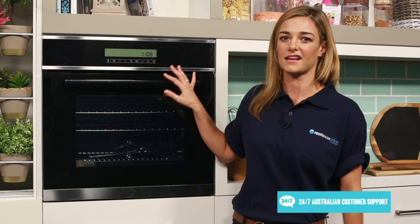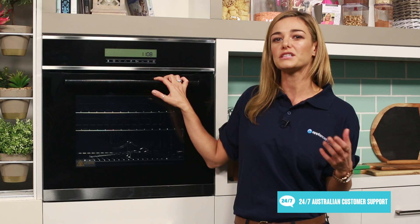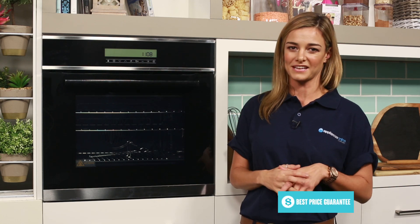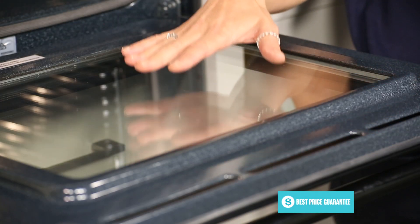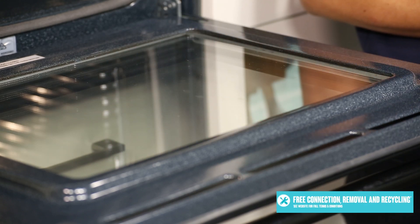Featuring stylish full black glass doors and stunning stainless steel sleek door handles, this multifunctional electric wall oven offers designer style whilst catering to all your cooking needs. The quad glazed doors are cool to touch and are a great safety feature — they also help retain the heat inside the oven's cavity, allowing for more even cooking.